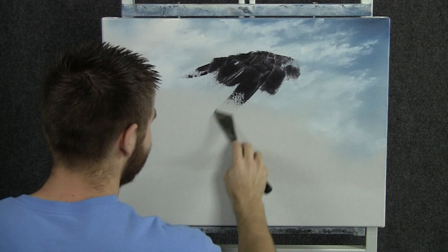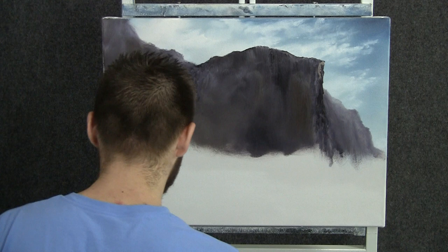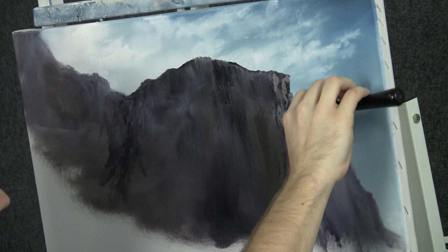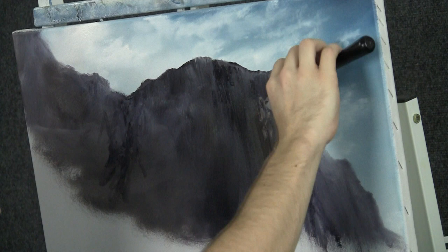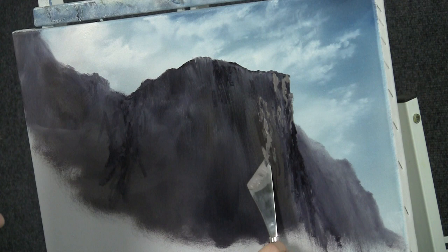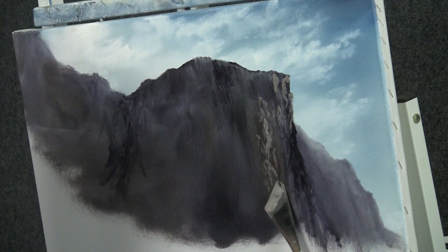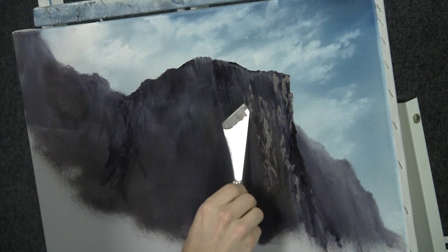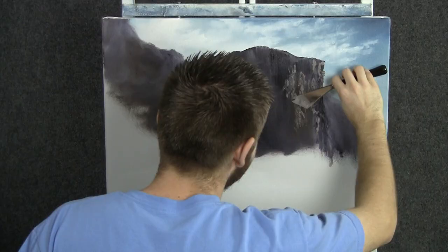Now with the knife, we can begin dropping on some nice highlights. I'm just using the small edge of the knife today and running it up and down vertically across this mountain, getting all these nice cracks and rough areas in the rock. Maybe this is a cliff — it goes straight up — so we'll run the knife right along, highlighting it that way. Make sure all your angles are going up and down. Don't cover up all your dark — leave a lot of the background showing through and don't push too hard, just a gentle little push.